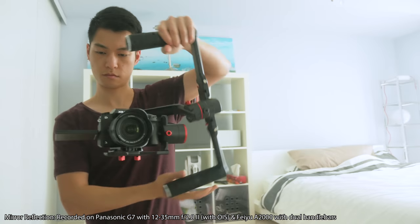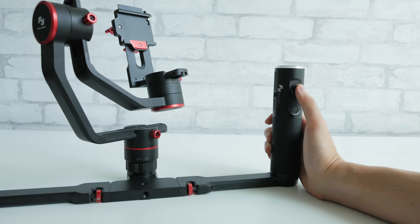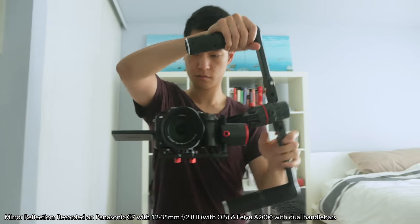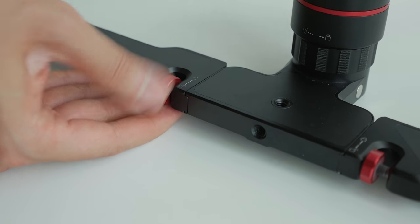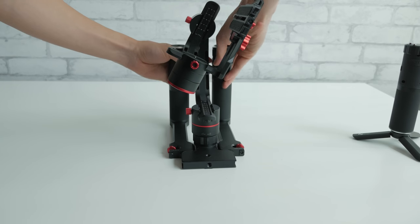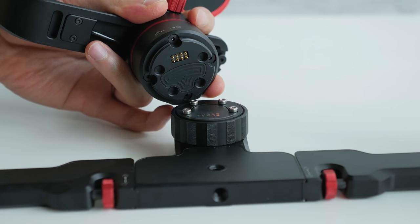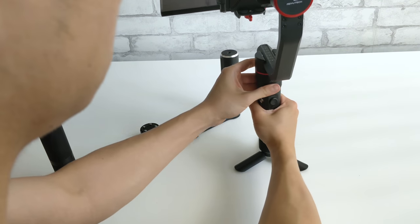You can also flip the handle upside down which helps for lower shots, but it's hard to use the controls in this orientation so I prefer to use it right side up. Carrying the dual handlebars is a little more bulky to pack in a bag, but they do fold up, shrinking the footprint and making it more convenient. Alternatively, you can always swap between the single and dual handlebar option by quickly popping off the gimbal and screwing it into the other handle.